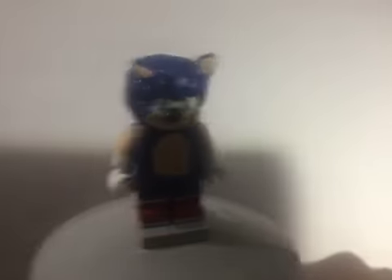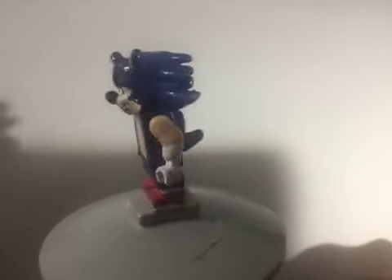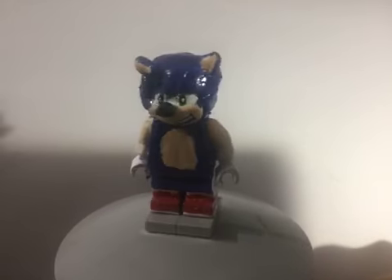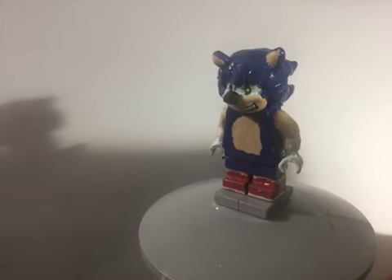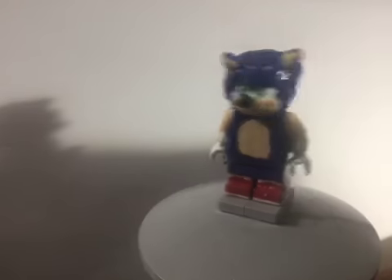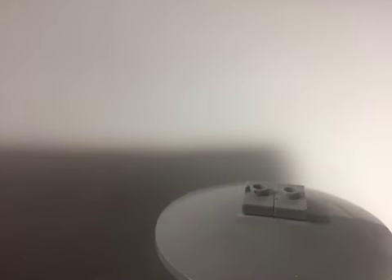We're gonna start off with Sonic the Hedgehog. He's nothing special — he's just my Super Smash Brothers Ultimate Sonic. The only new thing I've done is resculpted his nose. That is all I've done, everything else is the same as my Super Smash Brothers Sonic.